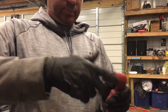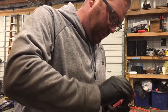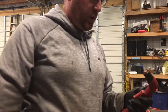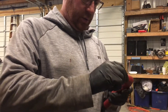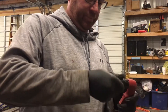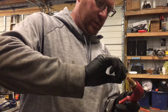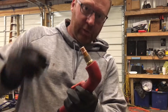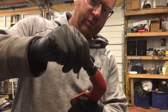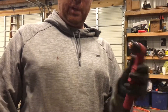There we go. So you got your cap on there — see how that all fits together? This goes on top of that, screws right down, nice and tight. Bingo bango.